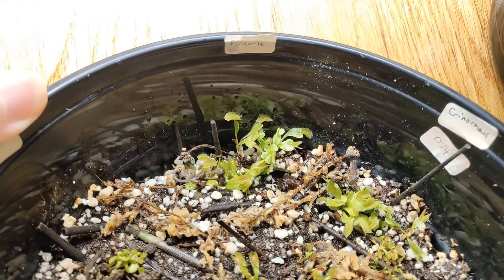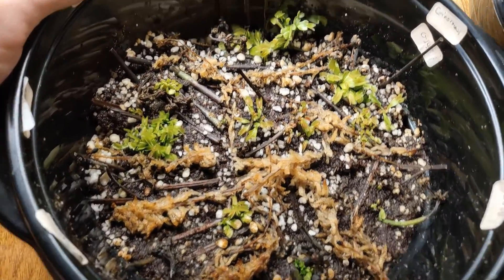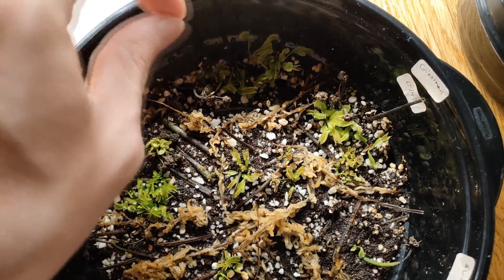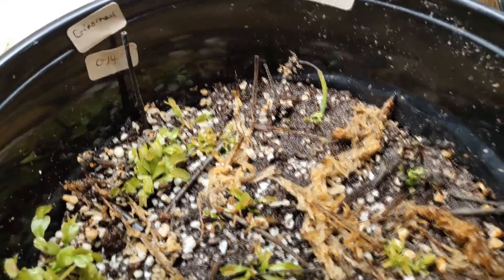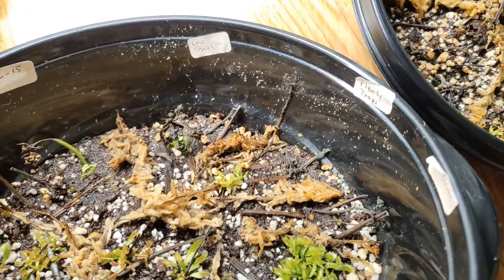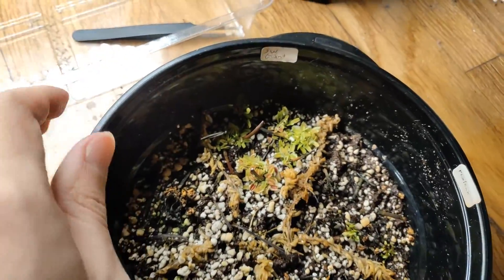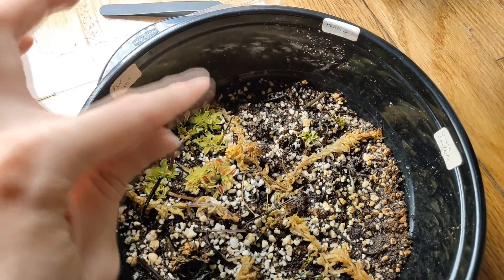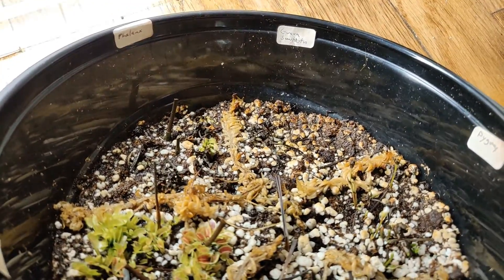Pinnacle is doing great. SL15 has a few little plantlets growing — it's taking its time but there are some coming out of it. Back to the Low Giant at the corner. Overall on this side, Southwest Giant is doing the best. King Henry was doing good but I let it dry out. Phalanx got a few little babies in there but they also got set back by the drying out. The whole pot dried out so everything got set back. Guava Sawtooth — I don't think I ever got any sprouts coming out of that at all.